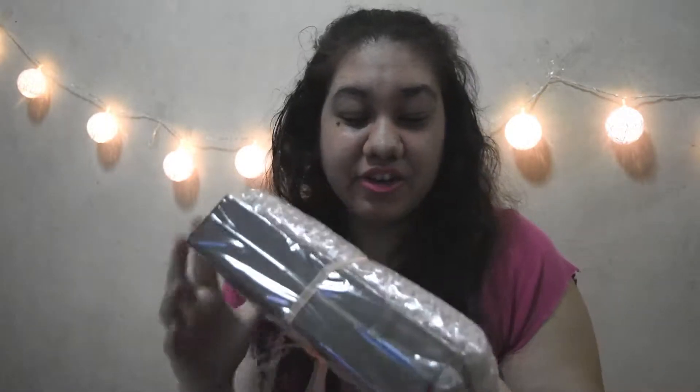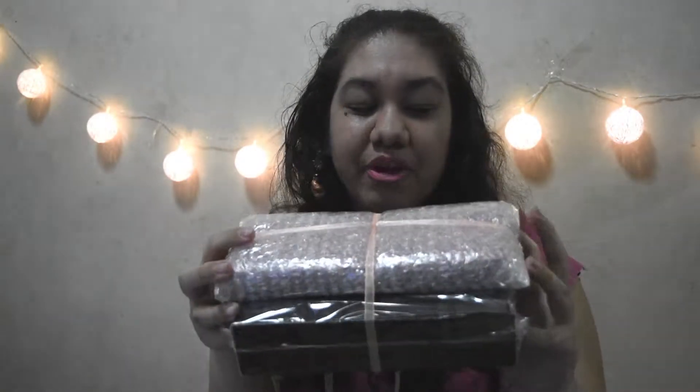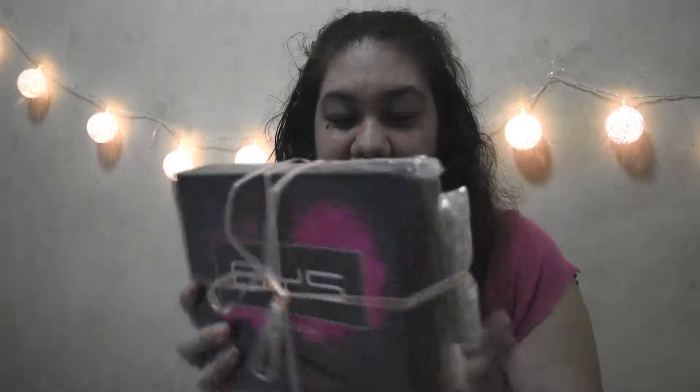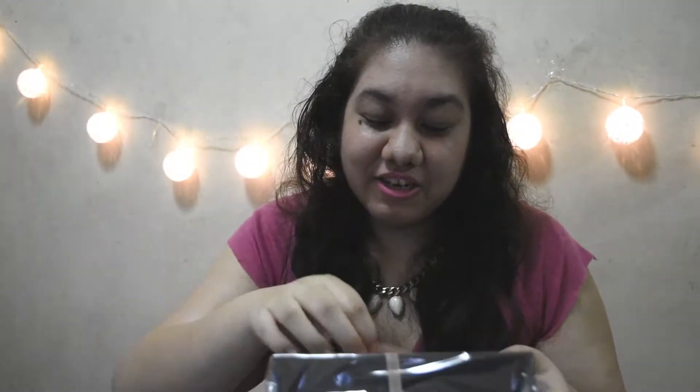Here it is with it all un-bubble-wrapped. This time it comes with a bow, and on the back is another product, also bubble wrapped. It comes with a pretty coral bow, so I'll take the bow off and here's what's inside.